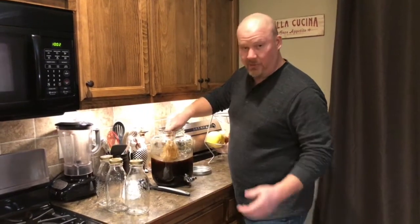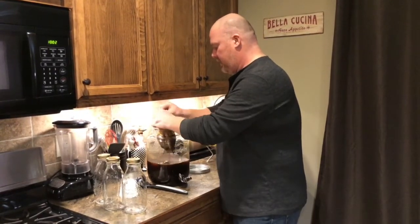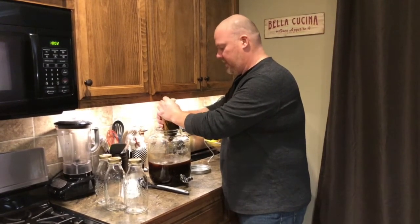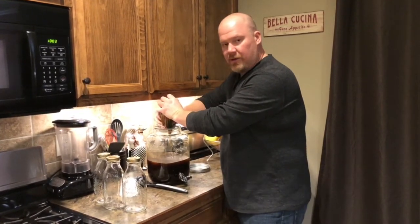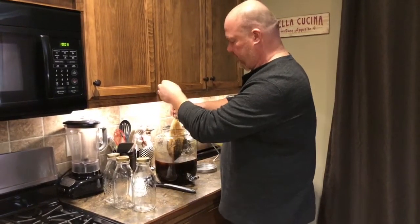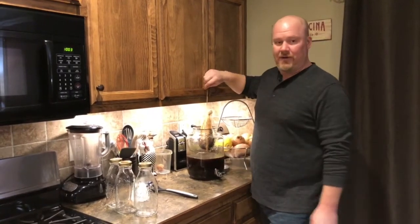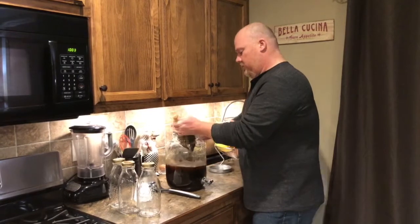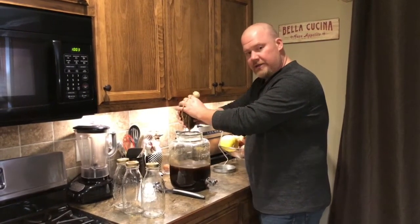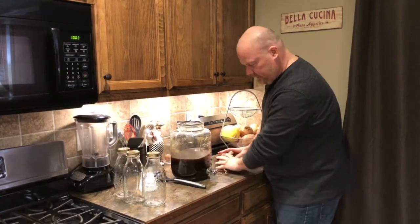Take your nut milk bag filled with your coffee grounds, move it around, and bring it out. You don't want to squeeze it too hard, but you do want to squeeze it a little to get the excess out. Another option: 30 minutes or an hour before you pull it out, hang it off your cabinets so it naturally drains itself. Get as much of that goodness out as you can. I like to save the coffee grounds and throw them in the garden.